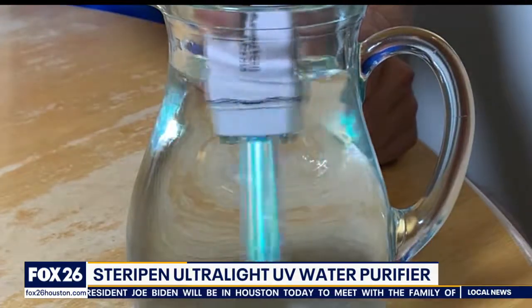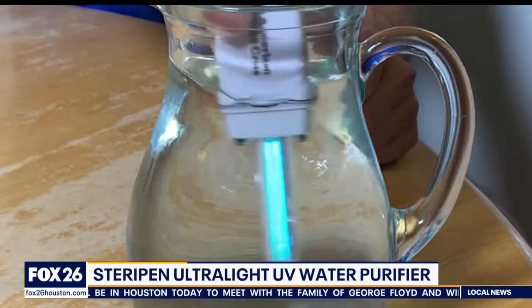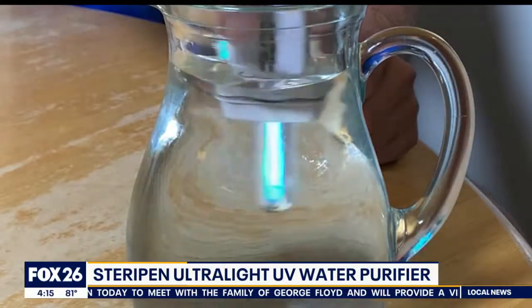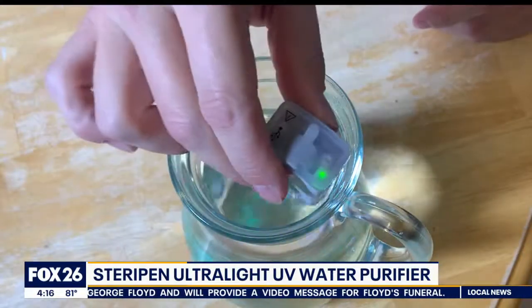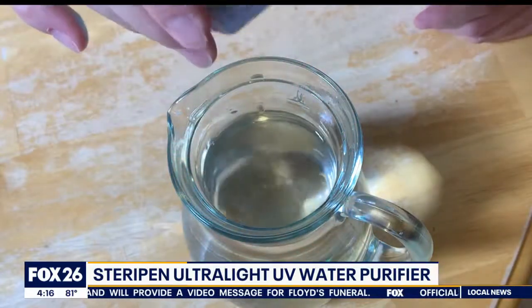It will kill 99.9% of all the bacteria, protozoa, and viruses. There are LED indicators on the top that flash during treatment and will also let you know about battery and lamp status.